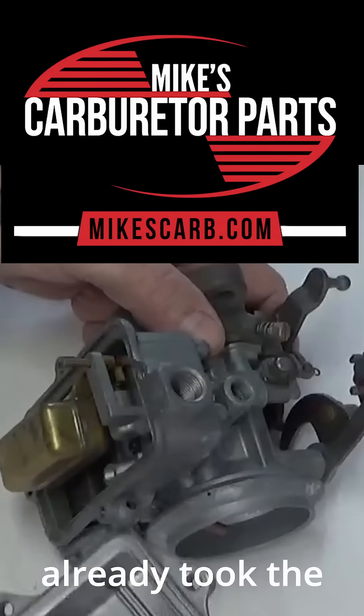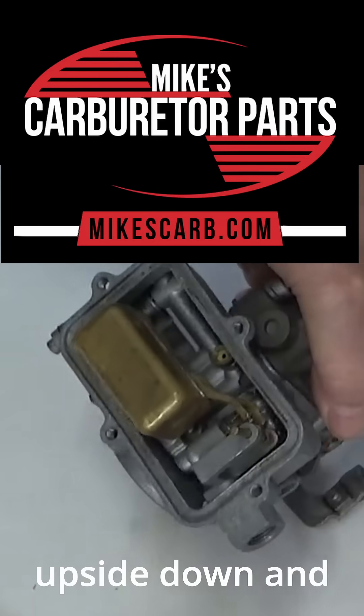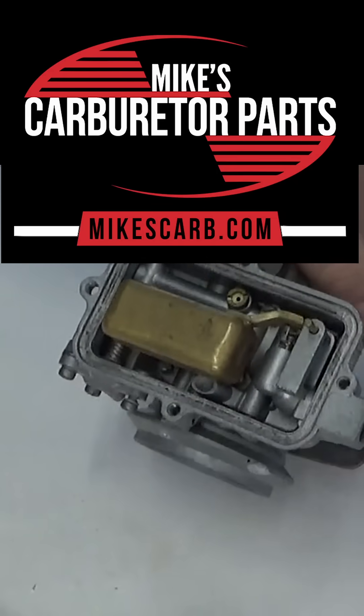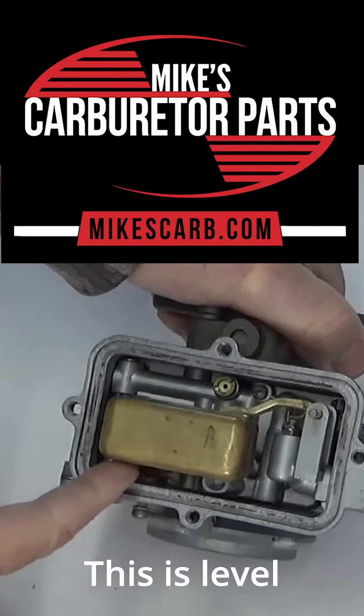We already took the bowl cover off and we're going to turn it upside down and let the choke sit on its own weight up against the float pin. We're just going to set it level — this is level against the float bowl edge here.